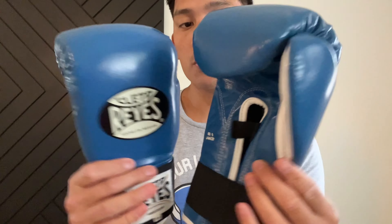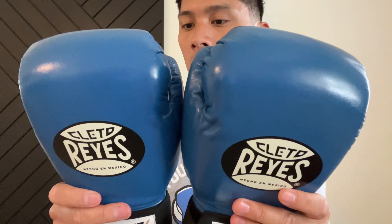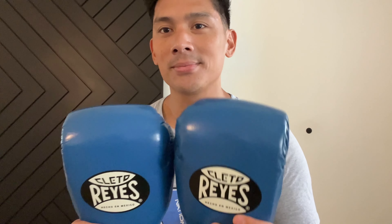I'm definitely excited to try these out. If you guys have any questions or comments, make sure you leave them down below in the comments. I'll put the link in the description box where you can find these Cleto Reyes Amateur Boxing Gloves. I'll see you guys later — take care.